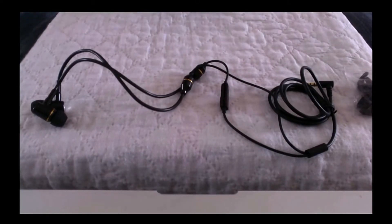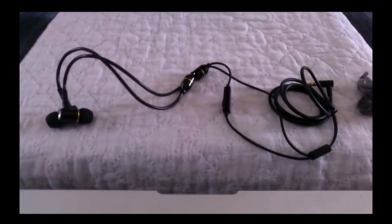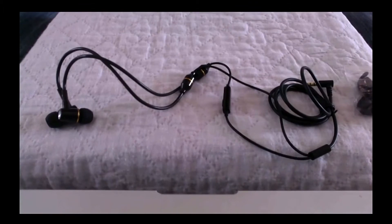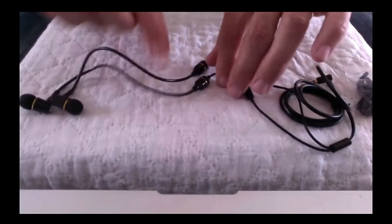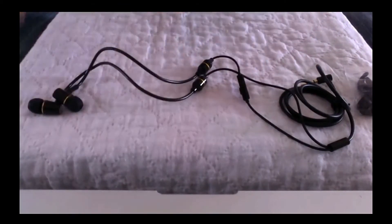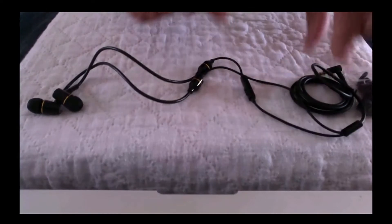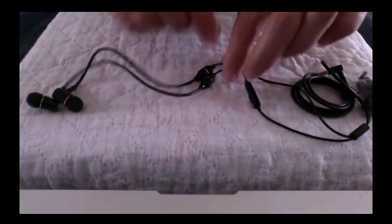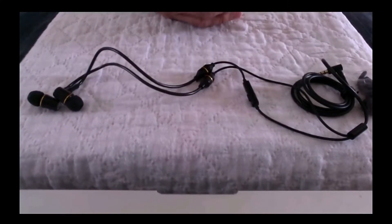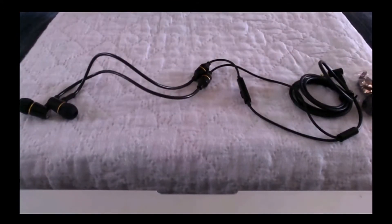That is why I'm doing this review today — to help you decide if this is the right product for you. We've got the Airtube section leading up to the ear plugs. The second important feature is that the lower wire is not a regular wire — it is actually a shielded wire, which is also important in terms of reducing exposures.